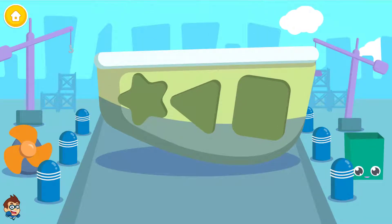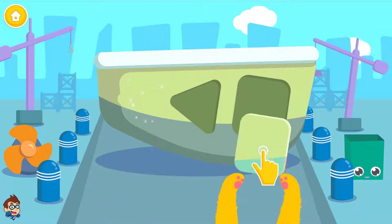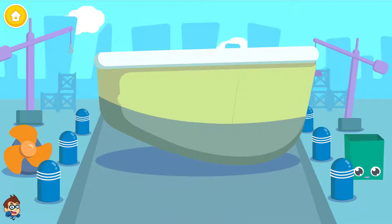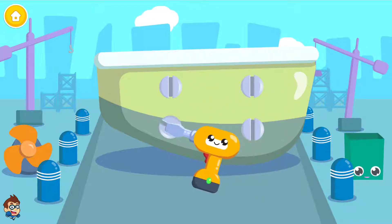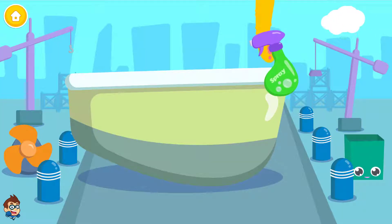Potion Liner. Put the right shape in its place. You know what to do. Spray it.